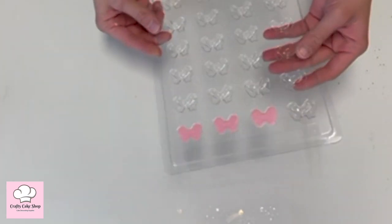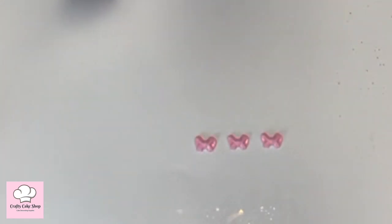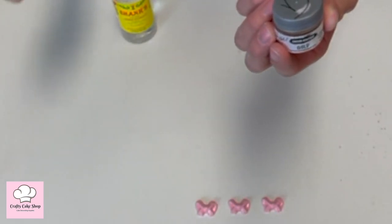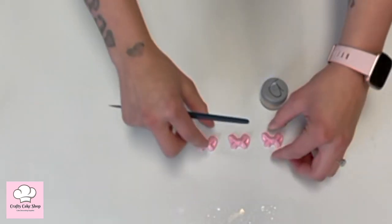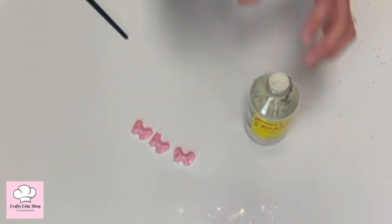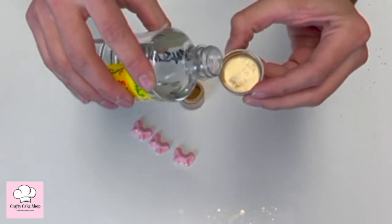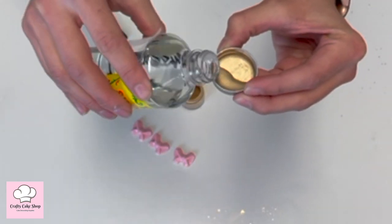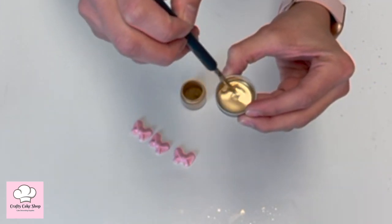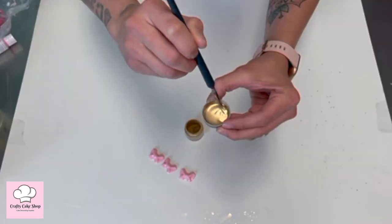We just took our bows out of the freezer after about two minutes. We're going to turn it around and gently tap it on the surface so they come right out. Now we're going to make the paint using our gold highlighter, some lemon extract, and our paintbrush. Pour a little bit of lemon extract into the cap of the highlighter, add some of the highlighter to create a paint — we want it on the thicker side.